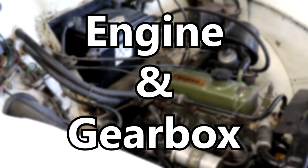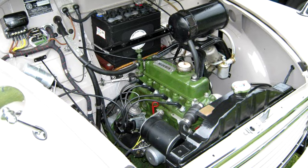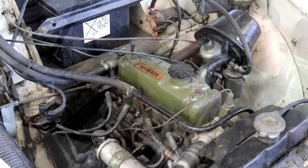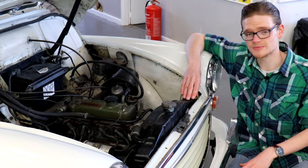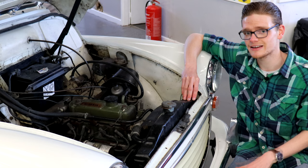Early Minors came with a side-valve engine or the 803cc A-series. They have their fans, but they're not really powerful enough to keep up with today's traffic. You're far better off with the later 948cc or 1098cc A-series as offered in the Minor 1000. The first thing to look for is blue smoke on startup — that indicates worn bores. Blue smoke under acceleration means worn valve guides or valve stem seals. These engines work hard to keep up with modern traffic, and head gasket failure through overheating unfortunately isn't uncommon, so look for all the usual signs — check the cooling system and the oil for any mayo on the caps.